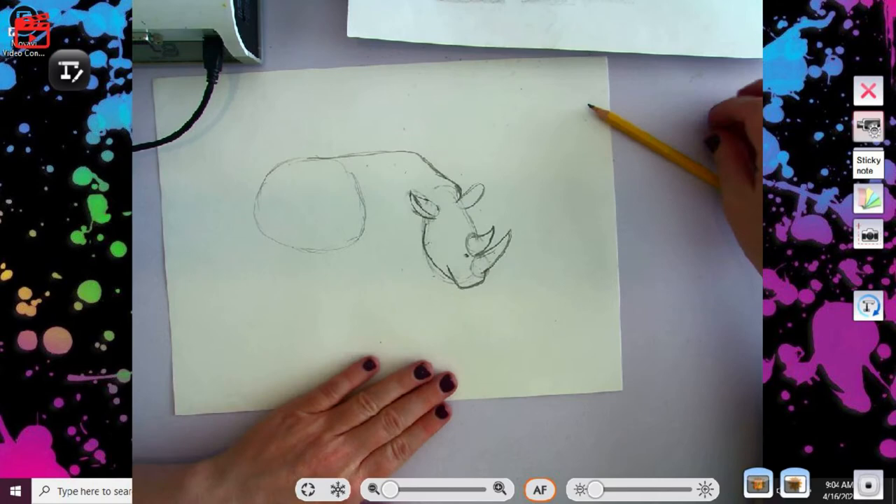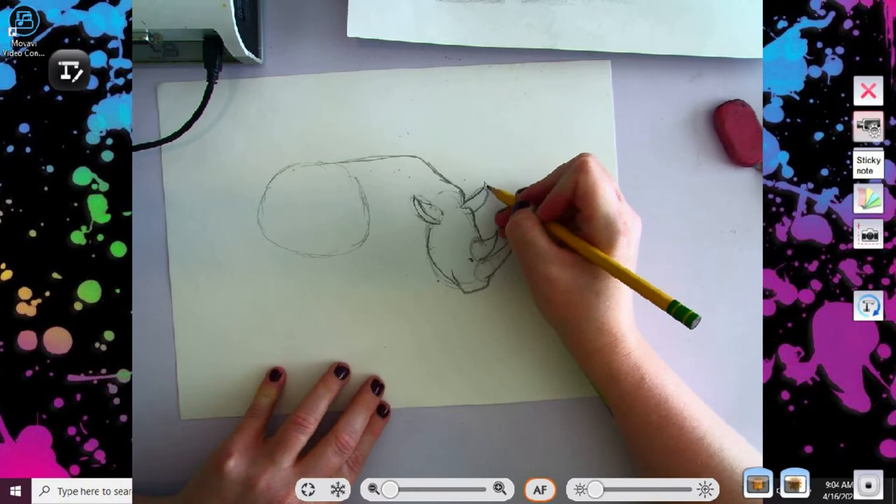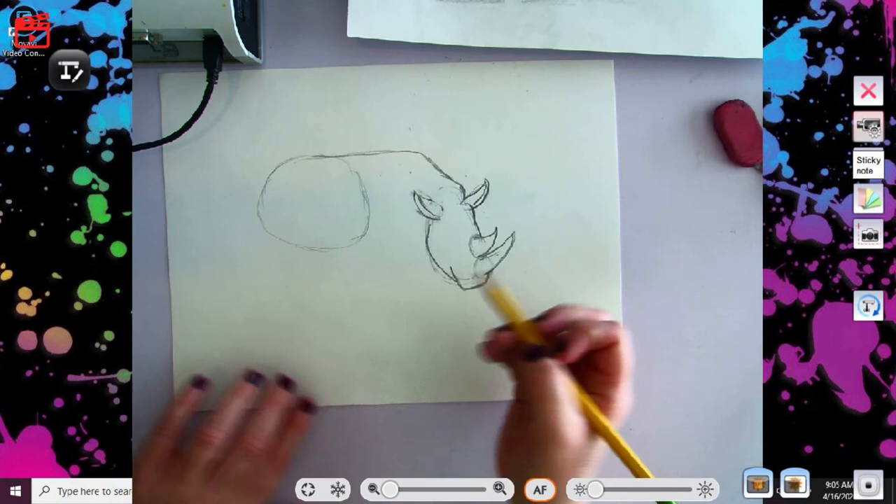All right, I'm going to do a bump because they do have lots of bumps on their bodies. They have a bump right here on their head, and then my other ear is also going to come to a point like that. So already, even if you mess up anything else, this looks like some kind of rhino, right? Y'all see it? I sure hope so.